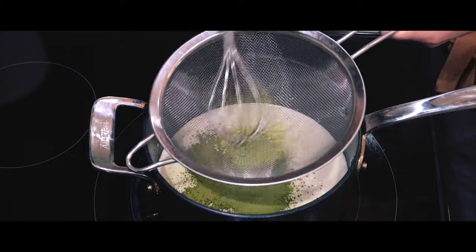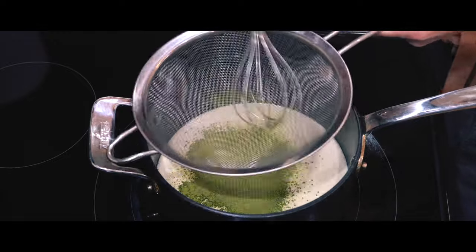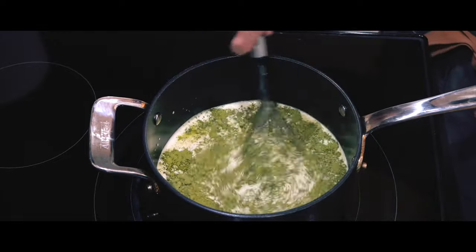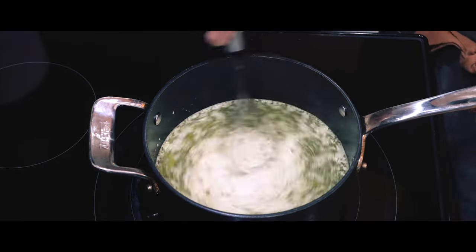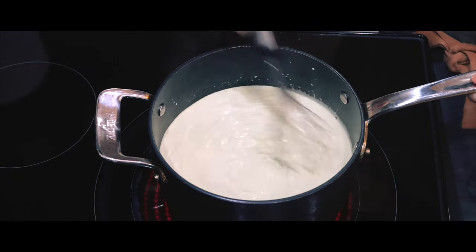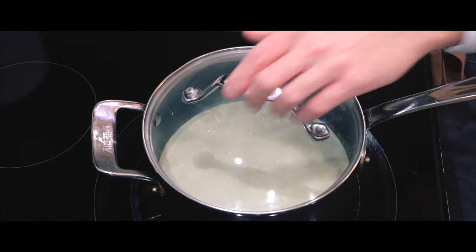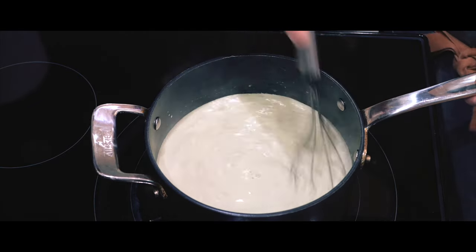First off, I'm going to pour heavy cream into a medium saucepan and set it over medium heat. While that heats up, I'm going to whisk the matcha powder right as it goes into the heavy cream. Not sure if straining it matters too much, but I feel like it will be easier to dissolve and mix that way. As the steam rises and the cream is at a simmer, I'm going to add in the vanilla extract. I'll stir it a bit more, then I'll remove it from the heat.